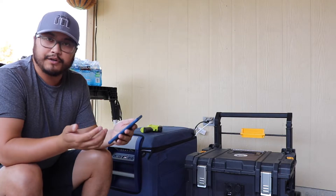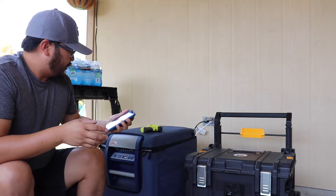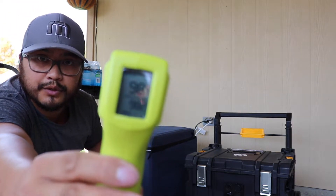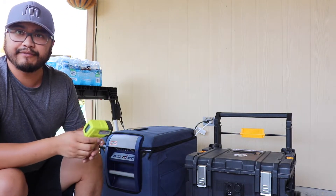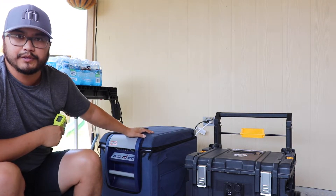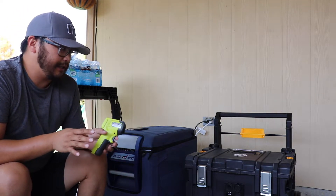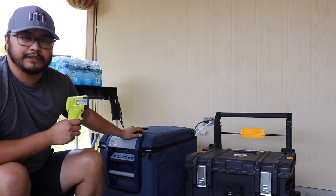We're going to start the test now. It's currently 95 degrees here. The temperature on the exterior of the fridge is 98.2 degrees. The water is 87 degrees, and I brought this water out to load up the fridge with a bunch of warm water so it'll have to work to cool it all down. The battery is fully charged, and there's going to be no solar input on this test. We're really just testing the capacity of the battery and how long it'll be able to run this fridge outside in the heat.